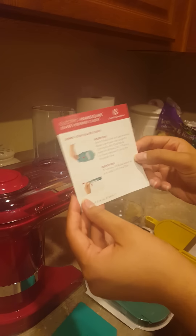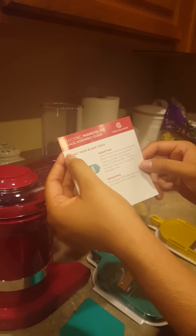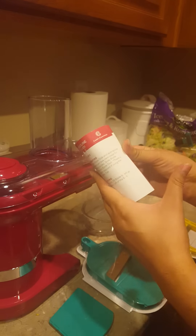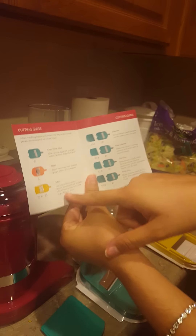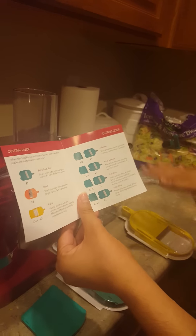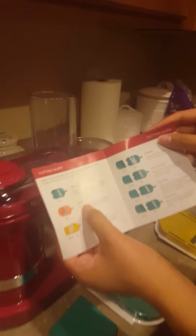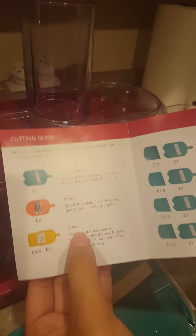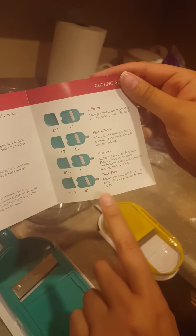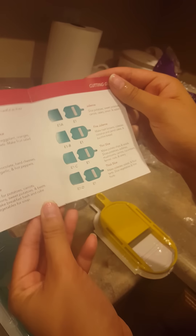It comes with this little blade assembly guide about inserting and removing the discs. It shows the different discs — they're color coded so you can decipher between them. You have the extra thick slice, the shred, the cube, the julienne, the fine julienne, the thin slice, and the thick slice.